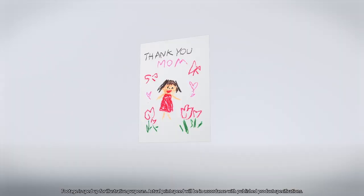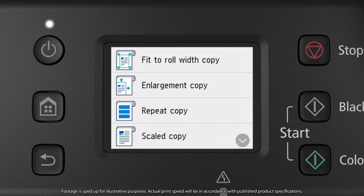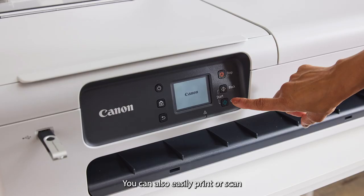Or use hand-drawn documents and scan them. And use the repeat print function to output to A1 or other large paper.